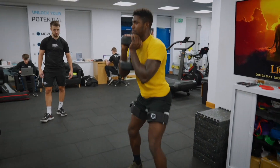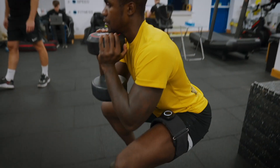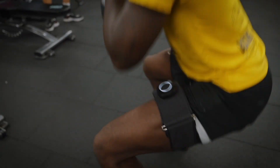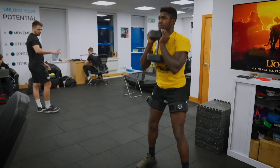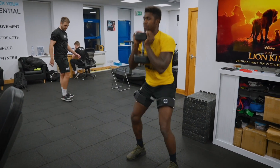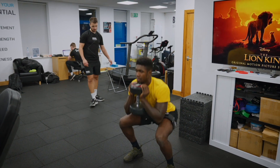Nice work, well done. Get that rhythm. So make sure that we're driving up with intent, even though it's a lighter weight. Make sure you're getting them hips in and under as well. Nice work, well done.